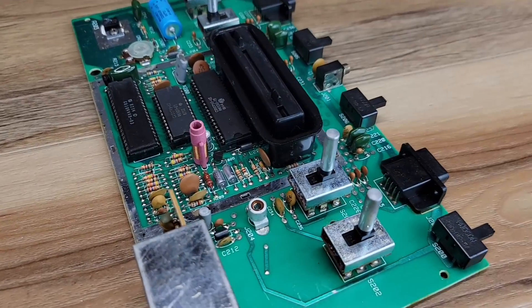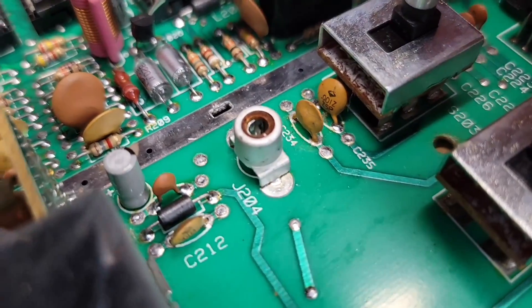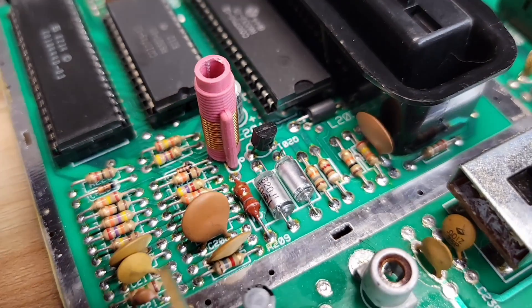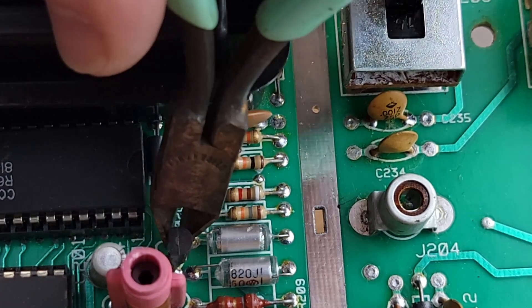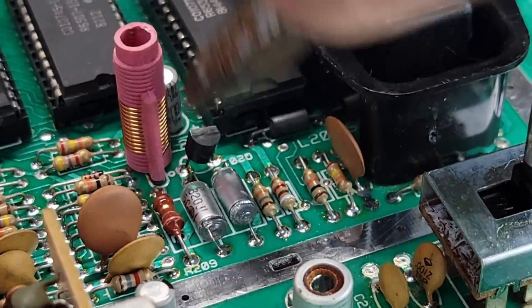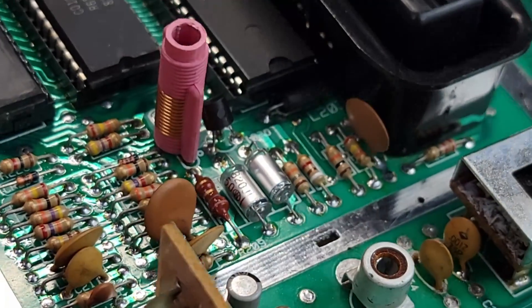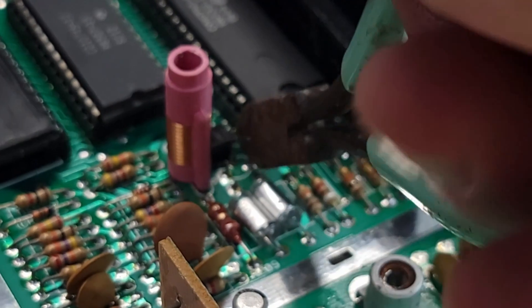In our first step, we'll need to go ahead and remove this small audio transistor. We'll use snips to cleanly cut all three legs, ensuring that they are not touching one another or any other components on the board. This is a tight spot for the snips, so use caution to not damage any of the other components. Once removed from the board, this piece can be discarded.